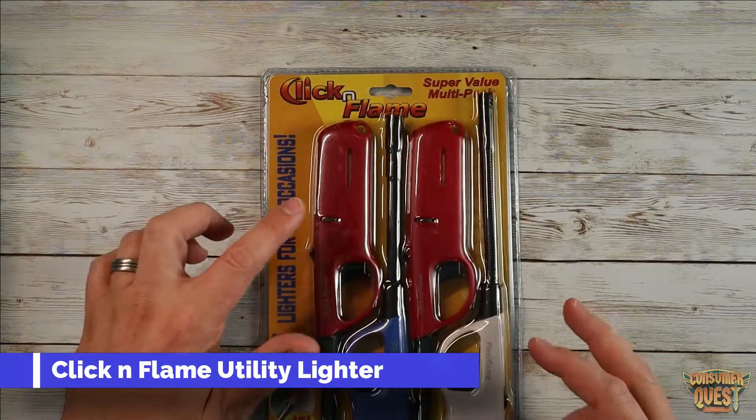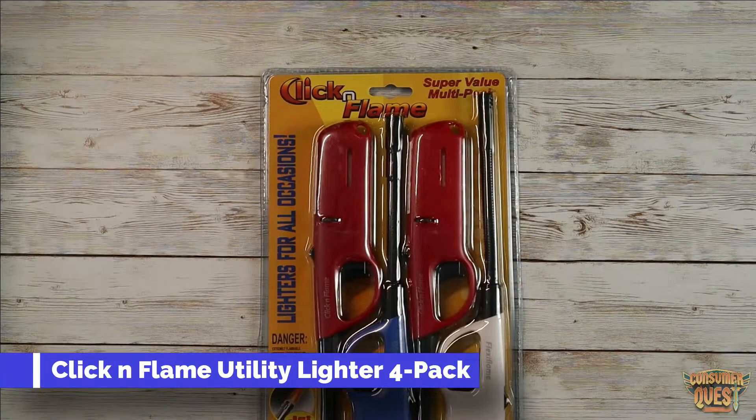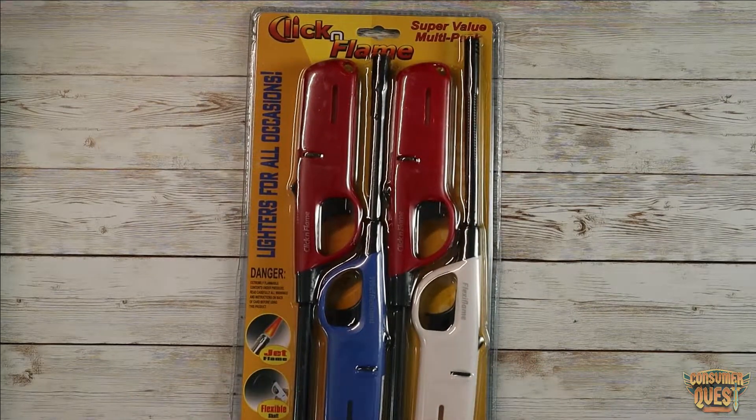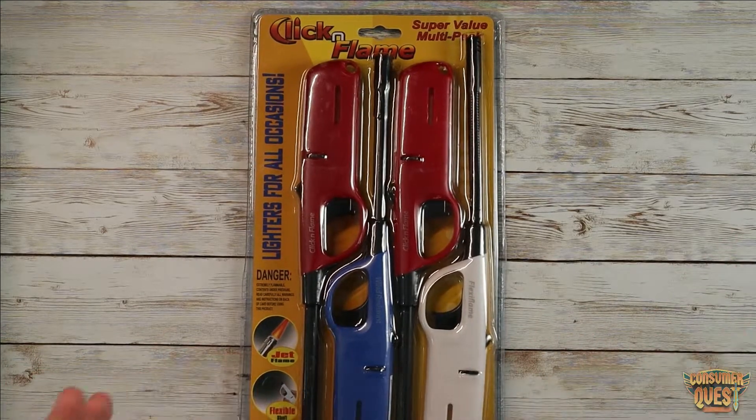What is going on guys? Today I want to show you the Click and Flame super value multi-pack. These are lighters — we're getting into springtime and summertime, we're going to be doing barbecues, and then around Christmas and holiday time we'll be needing to light fires and fire pits and everything. So I ordered a bunch — I always like to have them on hand ready to go.